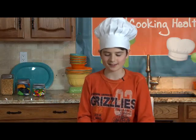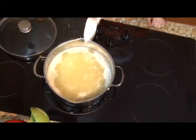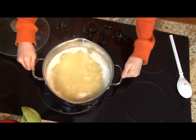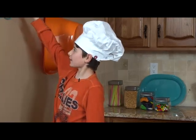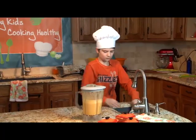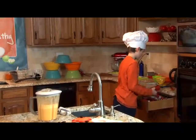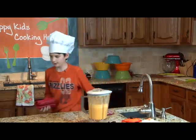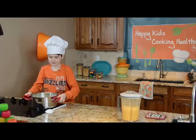Our macaroni is at the right texture. I'm just going to stir this up and turn off the stove. You might want your parents' help for this part. We're going to move that off the stove — this is quite hot in the handles. We're going to need to get our strainer, and we're going to get a hot pad or two for grabbing onto it.